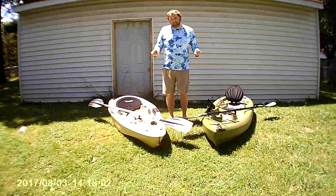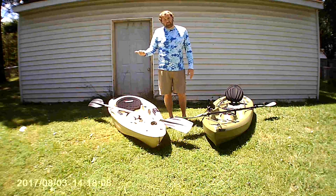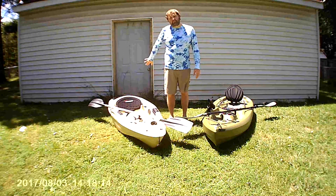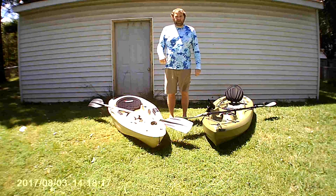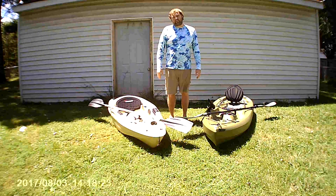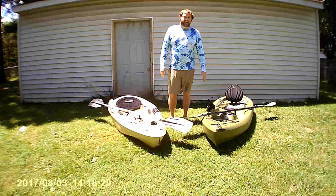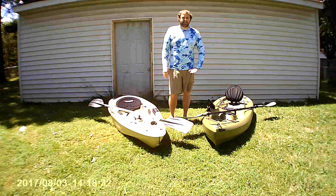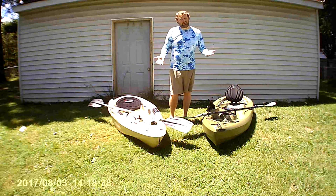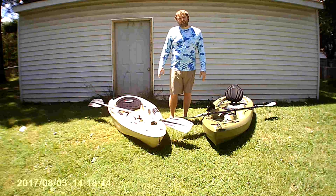Moving back to the feet area — the Sun Dolphin Journey 10SS has adjustable feet pads, but I'm not that happy about them. I had them adjusted as far up as they could go, the seat as far back as it could go, and my knees were just kind of squashed up. If I take those pedals out, I don't have enough reach to get stability. The Lifetime is a simpler system — just built-in rims to the side. Works fantastic and should be great for guys of any size. With the Sun Dolphin, if you're around 6'5", you're going to be out of luck.